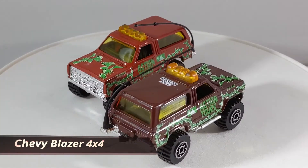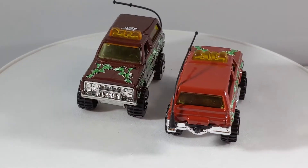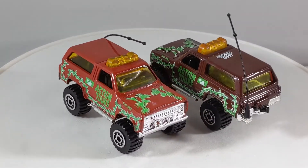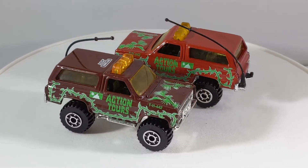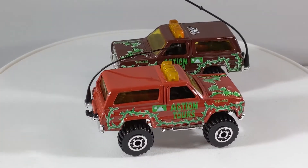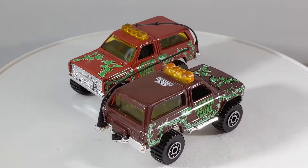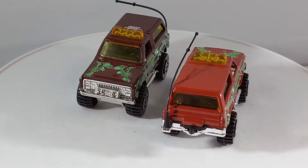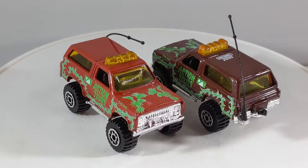Up next is the Chevy Blazer 4x4. This casting debuted way back in 1984 in the main line. I've got the brown version and the red version. The brown version is one of those first 15,000 off the line, and you can see the Matchbox 2000 painted on the hood. Both vehicles have the briars on the side and it says Action Tours with palmetto leaves on the hood. Both also have that chrome plastic base — the front grille is chrome, the rear bumper's chrome, and those side exhaust pipes are chrome. They've got orange tinted windows, black interior, and the Maltese Cross all-terrain tires. Both of them also have an aerial antenna; the last time the aerial antenna was used was in 2012. This casting is still in production, but the aerial antenna was abandoned in 2012. That is the Chevy Blazer 4x4.